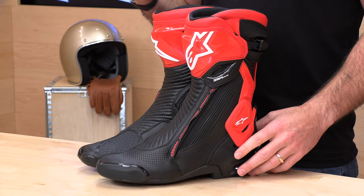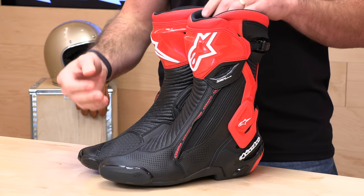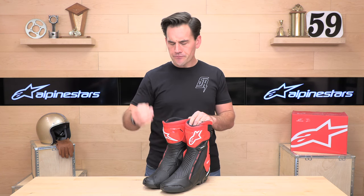These are my go-to track day boot and spirited street riding boot. They provide a lot of the same features as a Supertech R, but they don't have that booty to struggle with — that's why I like them. For me personally, the booty's a little bit of overkill, these are a little bit less money. I've ridden these a lot, I really really like them. They hold up great, they've got the protection where it counts.